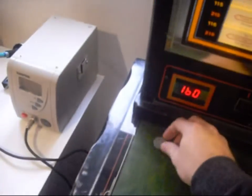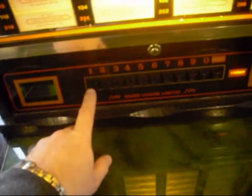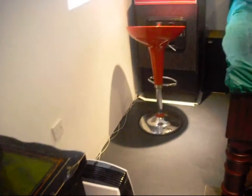First of all, let's put a tune on. This is a Tudor jukebox by Sam Leisure, very early, coming into pubs in the 80s. I've kept with that era and filled the jukebox with 80s vinyl — 7-inch vinyl.